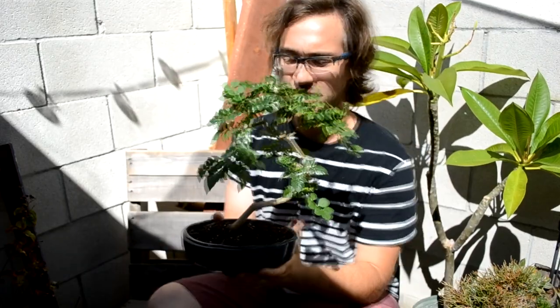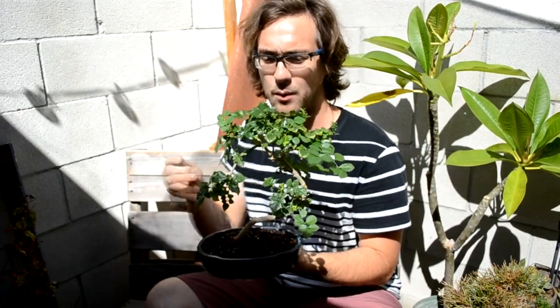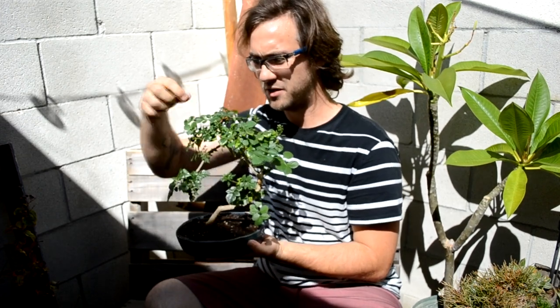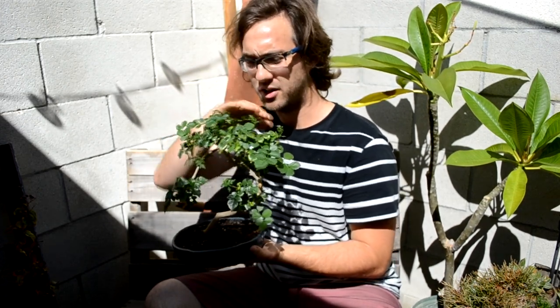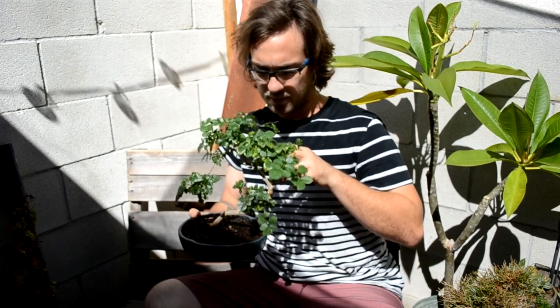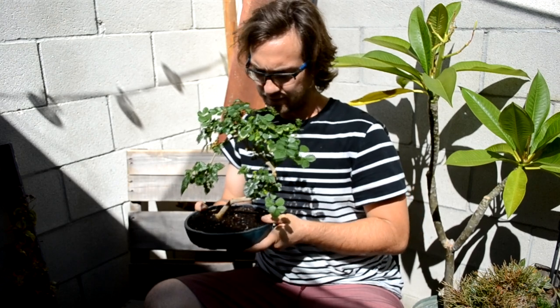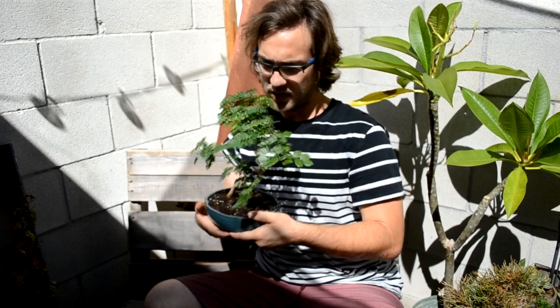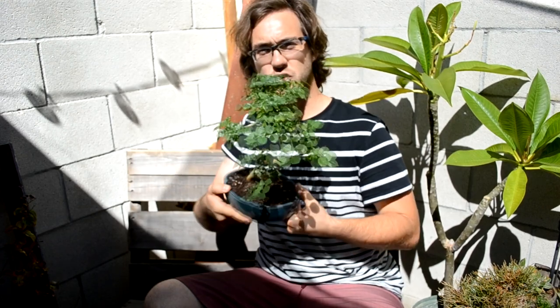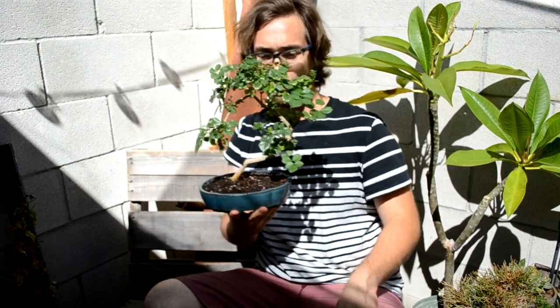So here we are — we are done for the day. I went ahead and trimmed off a little bit more from the top. I found some longer branches that I didn't think looked good, so I gave it a rounded apex and trimmed off a little bit more in the back. I still haven't decided what's the front or the back, but I think as the tree grows it'll become more clear, hopefully.